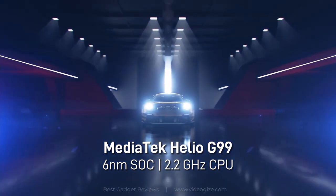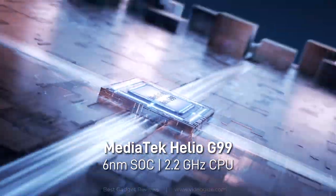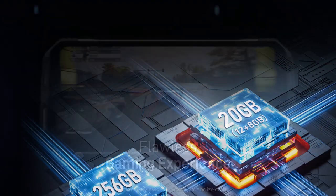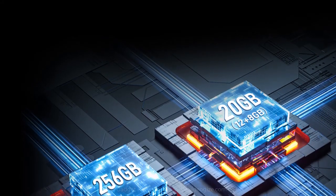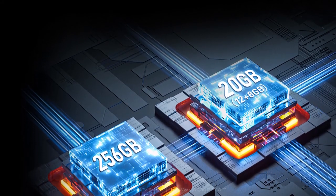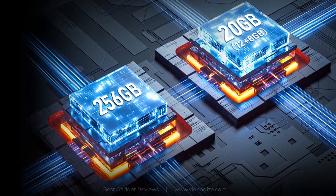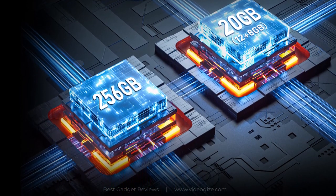The DU-GS100 comes with the latest MediaTek Helio G99 chipset, 12GB RAM, and 256GB ROM. The 12GB RAM can be expanded up to 20GB, while the 256GB internal storage also supports a 2TB storage expansion card, allowing you to store more than you expect.